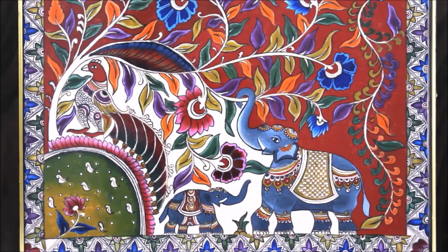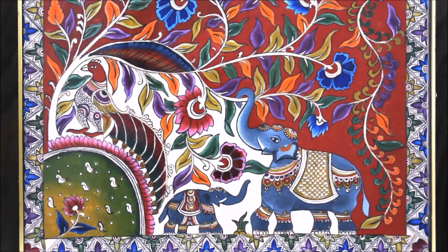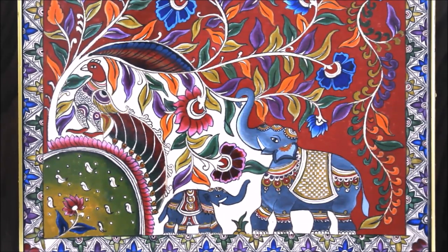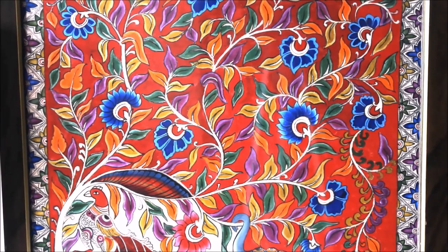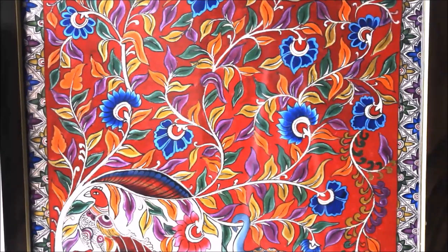Hi, my lovely friends, welcome to my channel Creative Arts. I am Lima, and today friends we are going to make this ethnic beautiful Indian folk art which is Kalamkari painting. Kalamkari is a type of hand painted or block printed cotton textile produced in the Indian states of Andhra Pradesh and Telangana. Only natural dyes are used in Kalamkari.